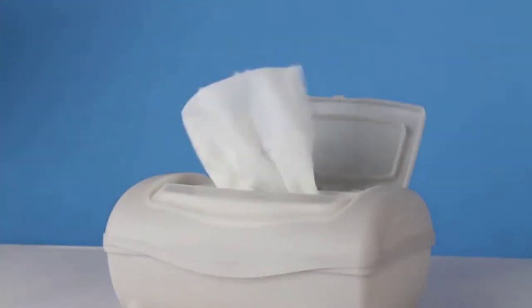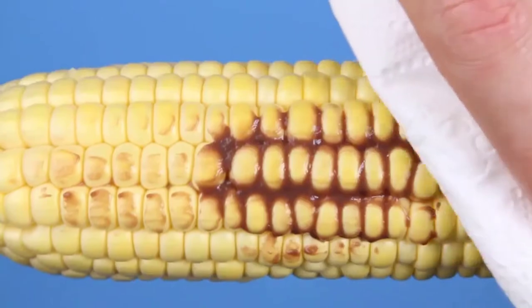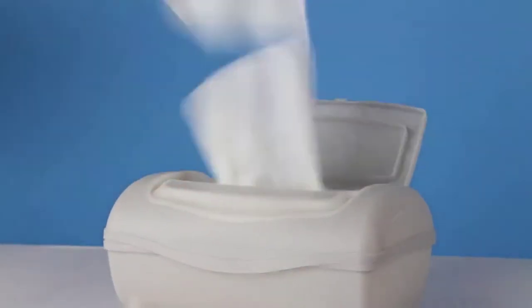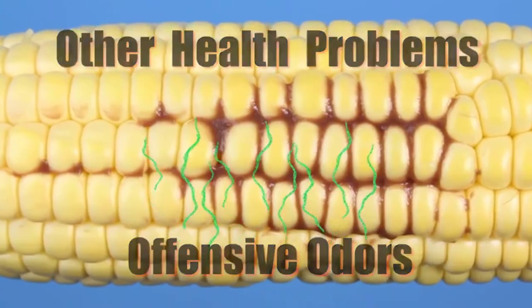Are you sick and tired of using messy, inefficient and wasteful toilet paper or wet wipes that clog up the sewer system? Let's face it, just using toilet paper and wet wipes after you go only cleans the surface, leaving germs and bacteria on your bottom sensitive skin, making you feel itchy and uncomfortable. Poor hygiene can also lead to other health problems and offensive odors.